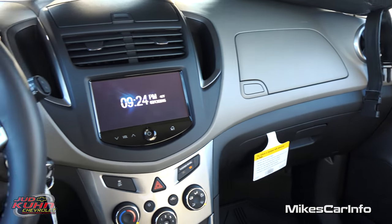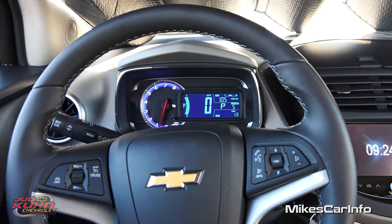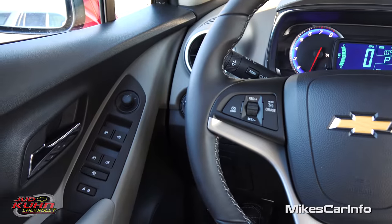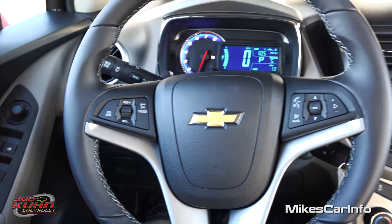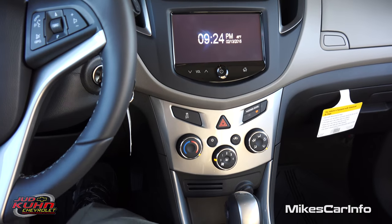So there you have it — pretty interesting vehicle, very comfortable and roomy, and gets good gas mileage too. Thank you for watching and thank you to Judd Kuhn Chevrolet for allowing me to show off an awesome vehicle. I'll see you guys next time.